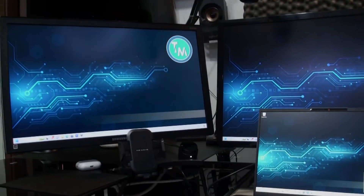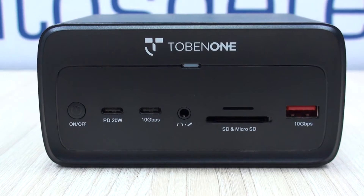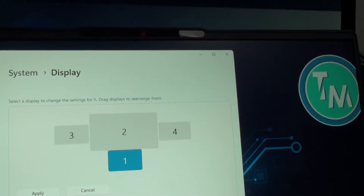Hello everyone, this is Alan from Technology Moments. We're here to share with you the experience that we had with what we consider to be an extraordinary tech gadget. We've been able to use and compare many brands in our line of work, particularly for multi-screen devices.